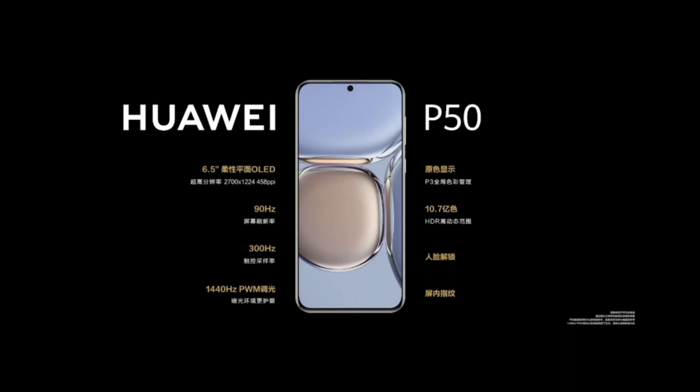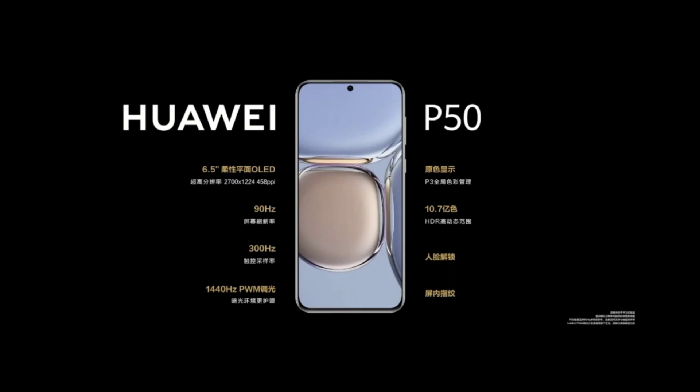You can see some data here already of the smaller model: a 6.5-inch OLED screen, 90Hz display refresh rate, 300Hz touch sampling rate, and 1440 PWM flicker reduction rate. So you don't see flickering — not with your naked eye — so you don't have any issues with flickering screens and getting headaches.